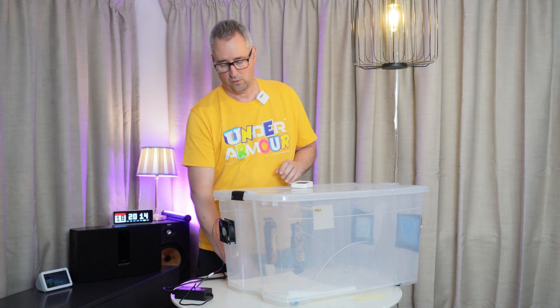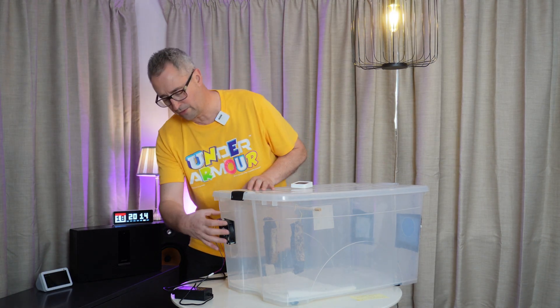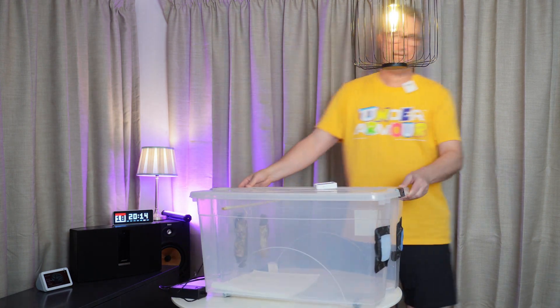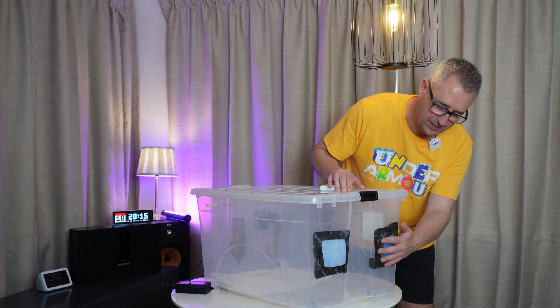What we've done is we've connected the fan up, drilled a hole using a round hole saw, and bolted the fan in there. Secondly, we've created two open spacers to allow the air to come in.